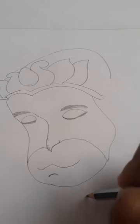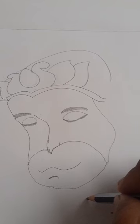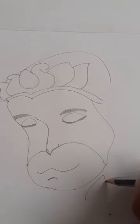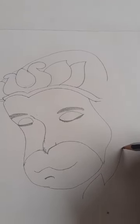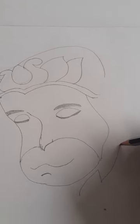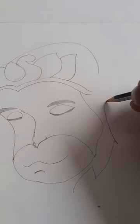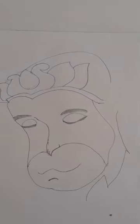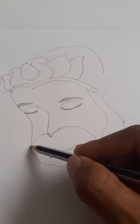Now we know that our Hanumanji has a big beard, so we can draw like this — like this, then like this, then like this, and a little bit like this, and then like this. So you can see the beard. The other part we can extend the beard like this.